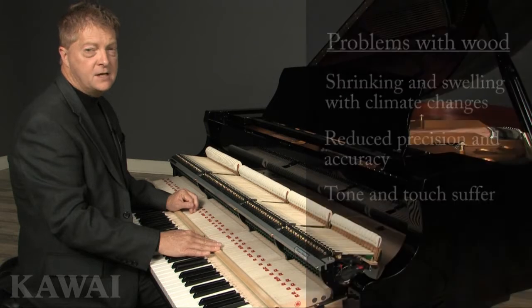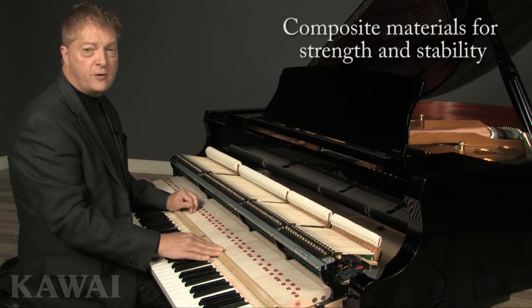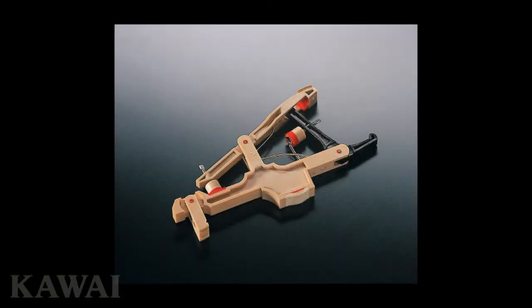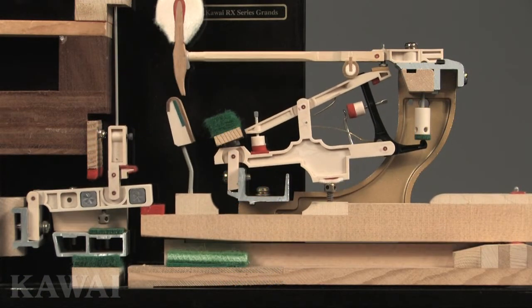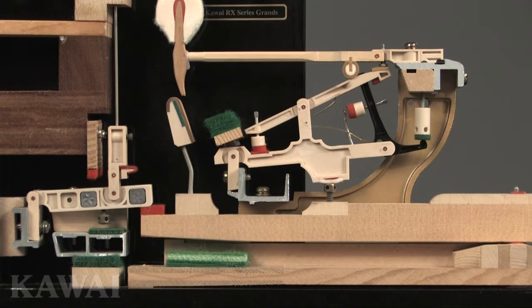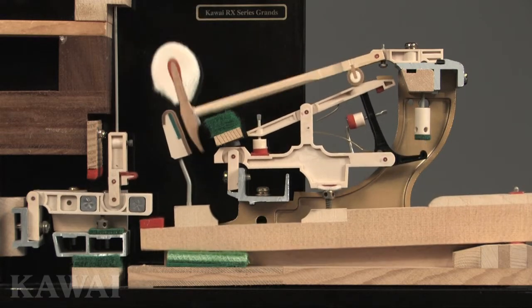But by the 1970s, new types of materials were gaining momentum, particularly composite materials known for their superior strength and stability. Kawai's interest in composite materials led to the second generation of the piano action, which we called the Kawai Ultra Responsive Action. It featured humidity-resistant ABS styran and other composites that made this advanced action far more stable and consistent than its all-wood predecessor.